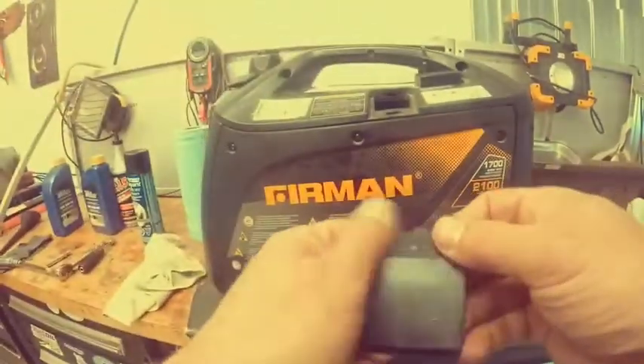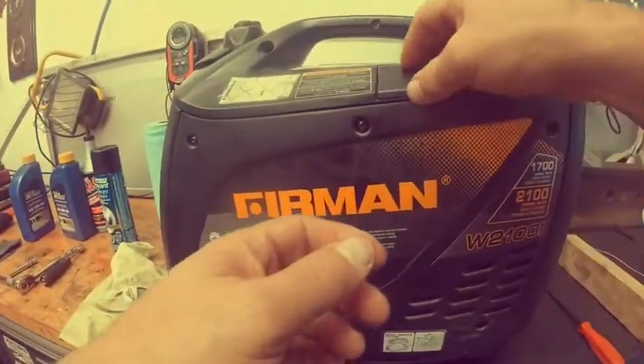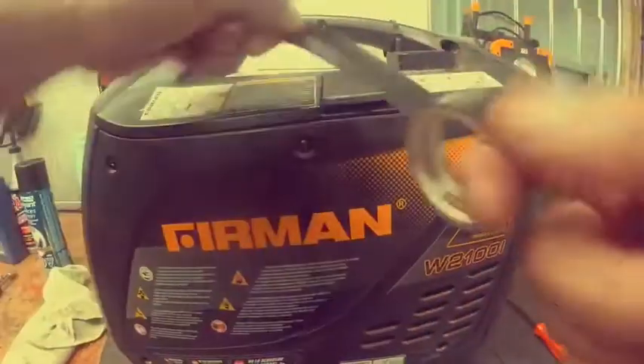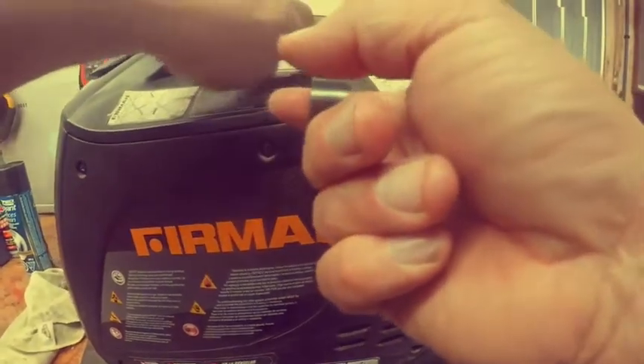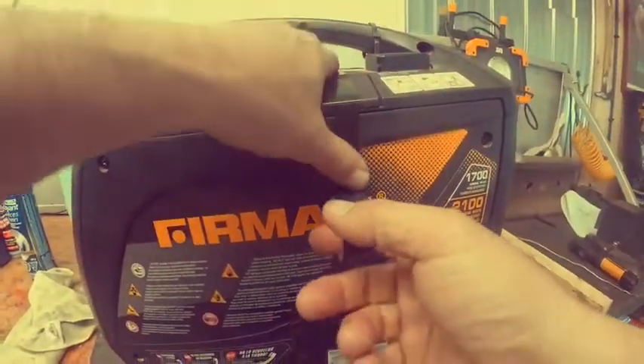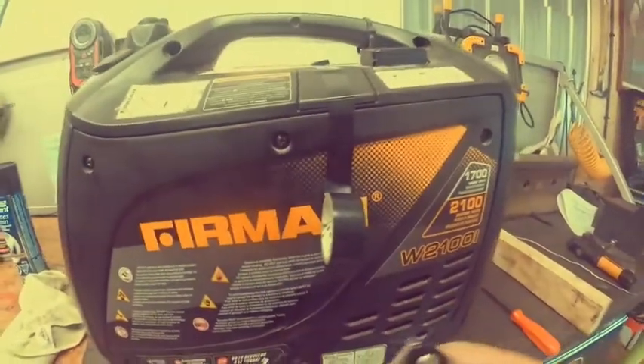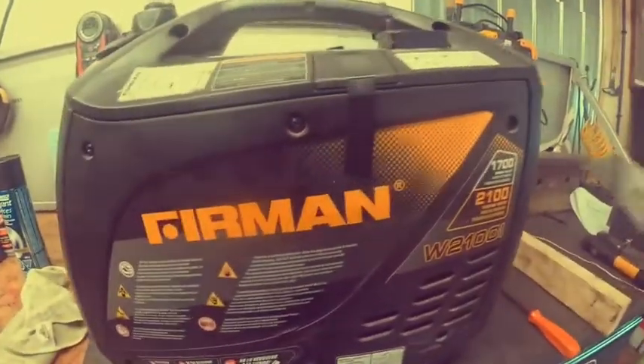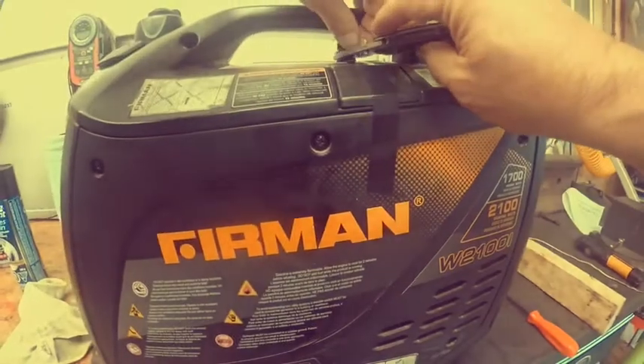The broken cover for the spark plug — slide it in. I need some electrical tape to fix it. The old tape has seen better days, so get the knife out, slice it off, and wrap it nice and neat. Do the top part too.